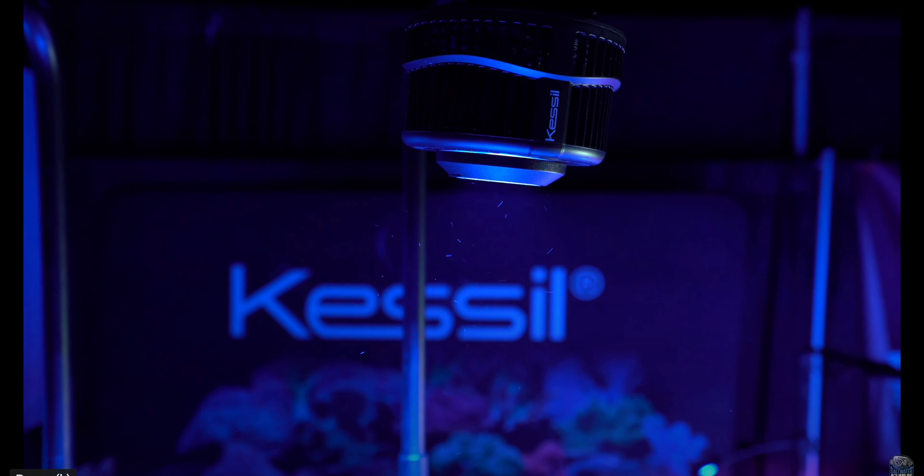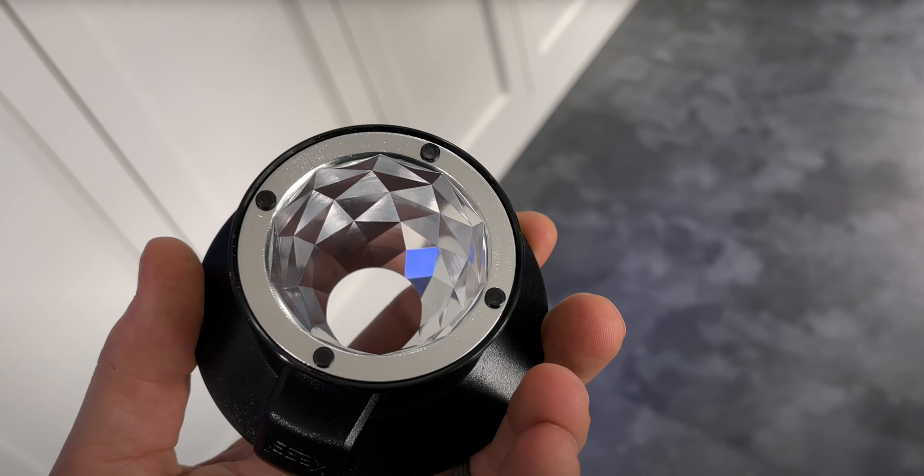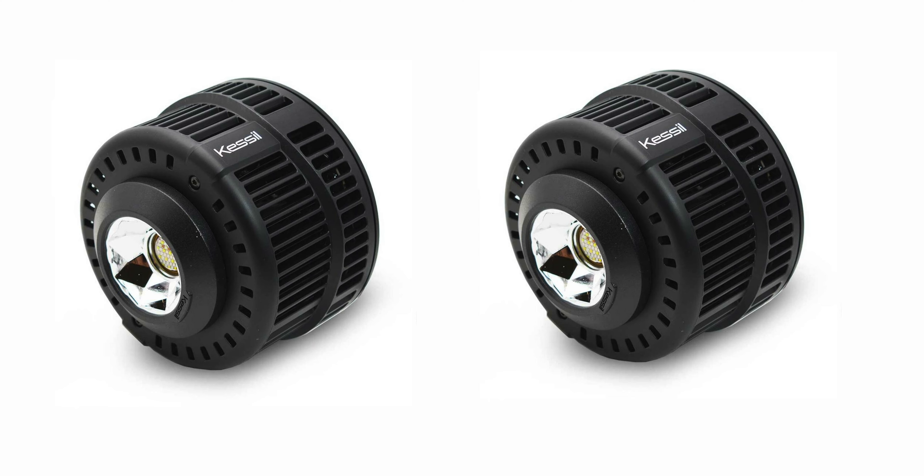The A500X is a PAR monster, especially when the 55 or 35 degree lenses are added to the light. We'll see if we actually even need the lenses, and if we need a second A500X.